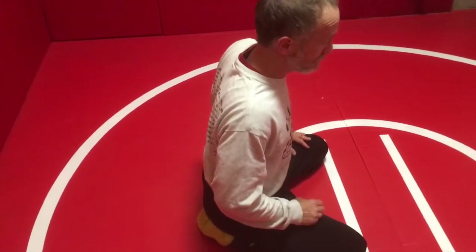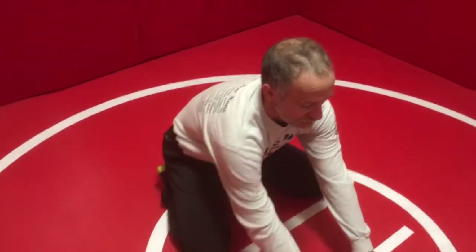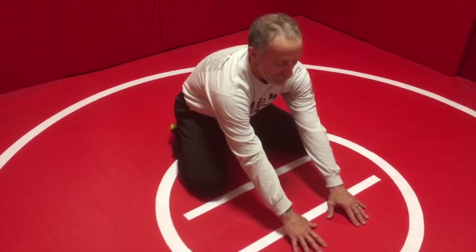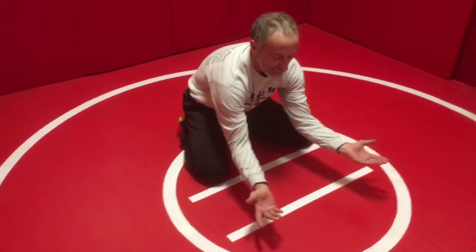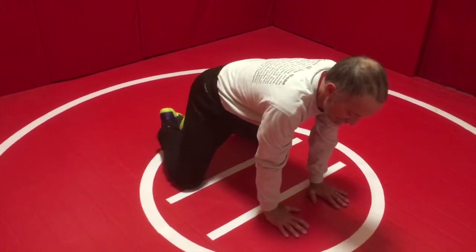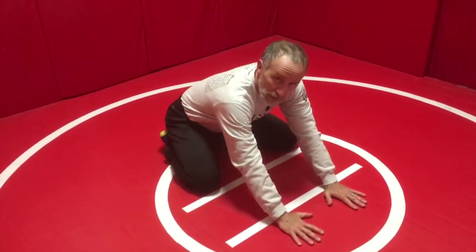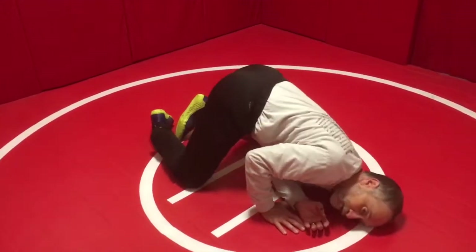Our weight is in our hips and our hands reach out past the line with fingers just barely touching. We don't want to be like a table, because that makes it more difficult for us to get up. What our opponent is going to do on top is drive all our weight onto the front legs of this table so that we fall over.